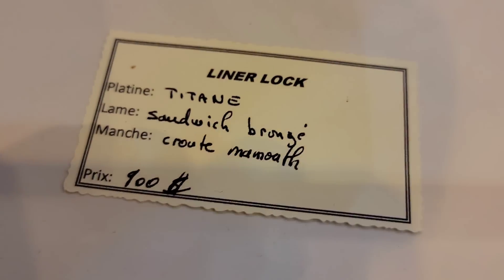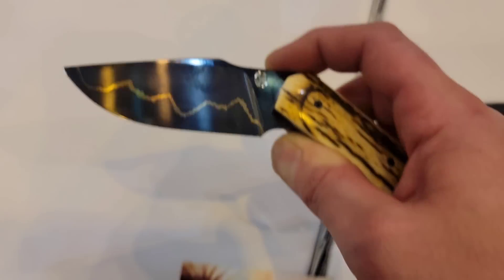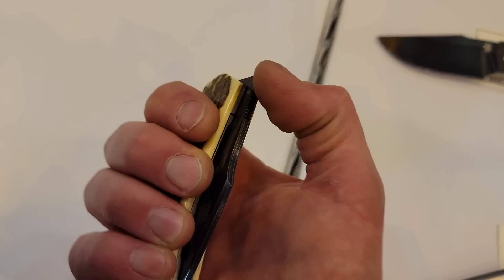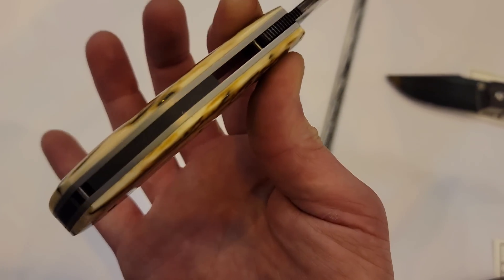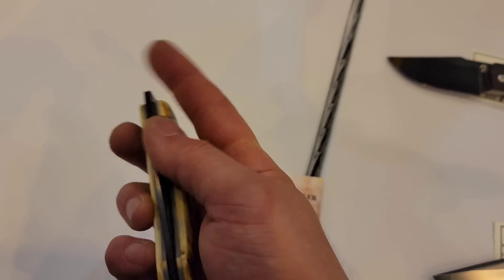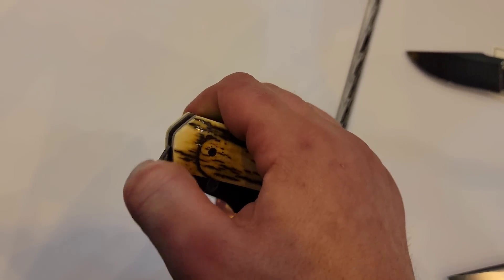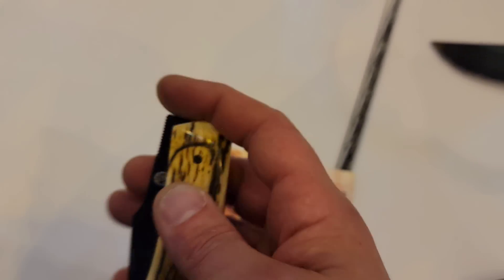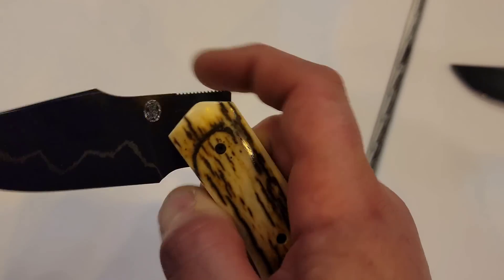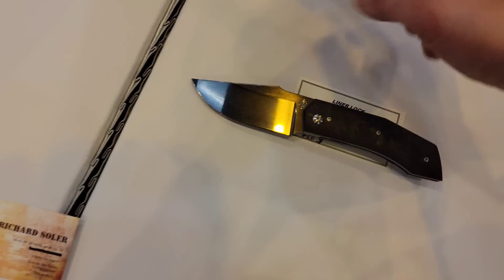And this one — look at that — this is mammoth handle. Very expensive. Let's look at the card really quick. $900 — that almost seems like a steal for this one. Very, very smooth, very easy to front flip. The jimping is done perfectly and it goes all the way up to the top. Very, very nice.